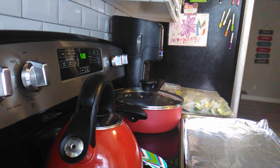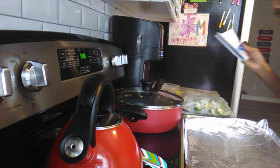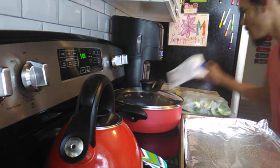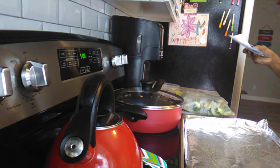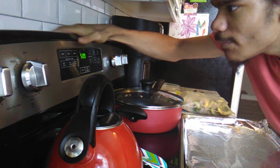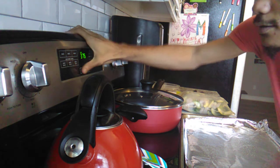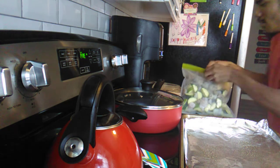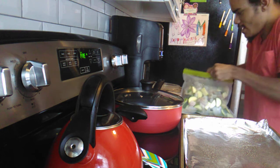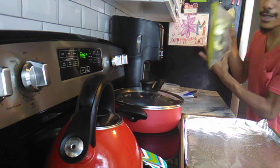Hi guys, welcome back to my channel. Tonight's dinner I'm making lemon dill shrimp and zucchini. The first thing I'm going to do is preheat the oven to 375 Fahrenheit.